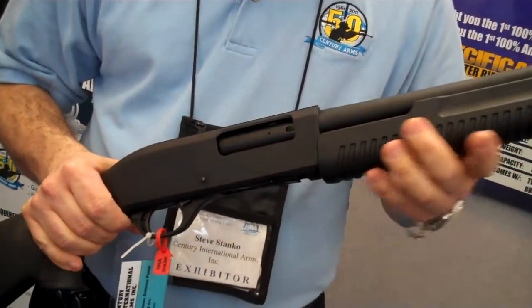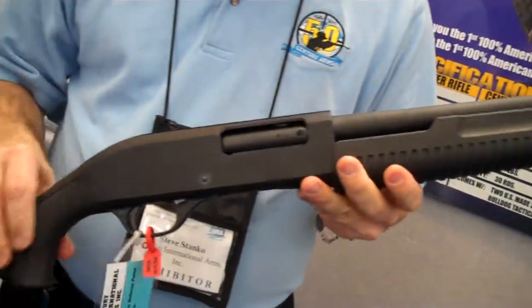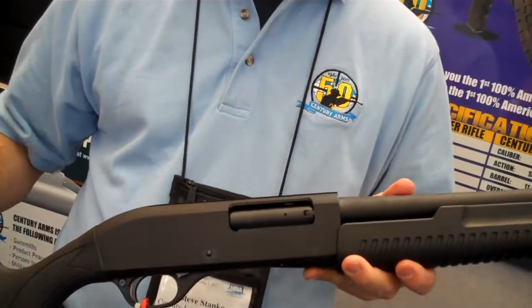If you like, this feature can be reversed by removing the forend, taking off the barrel, and removing the self-assisting spring. The top of the receiver is grooved for any optics you might like to put on the gun, and it has a full synthetic stock.